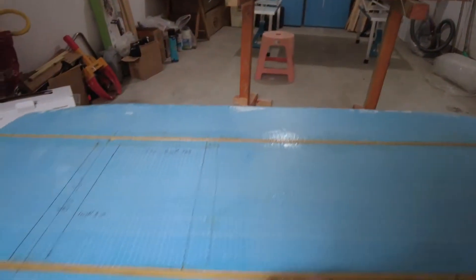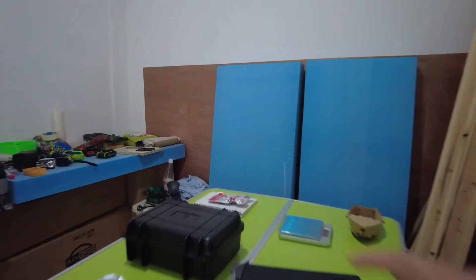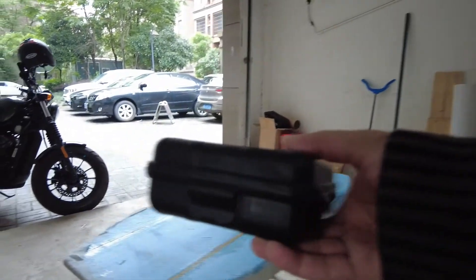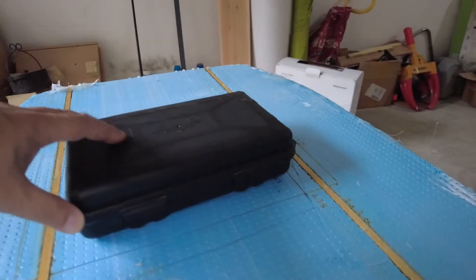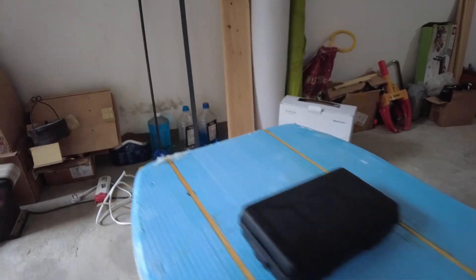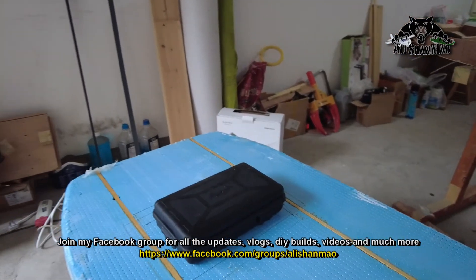Moving to the front side, all I need to do is add a small box. I bought two waterproof boxes that fit 6S and 4S 5000mAh batteries really nicely. This one is thin profile and small — my measurements were right. It's going to fit really nicely right here, and I can put the batteries, receiver, and everything in, then run the cables from under or behind to the motor and ESC.